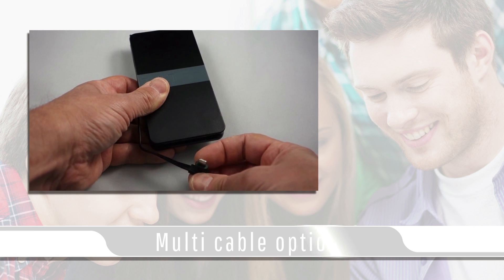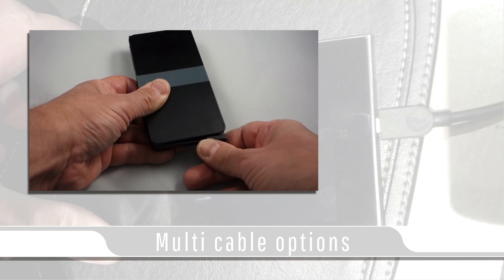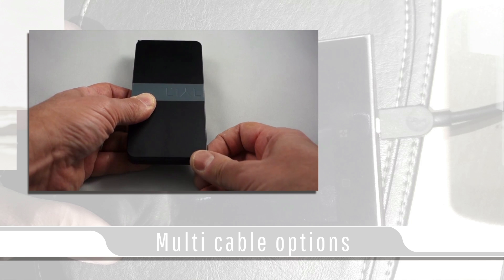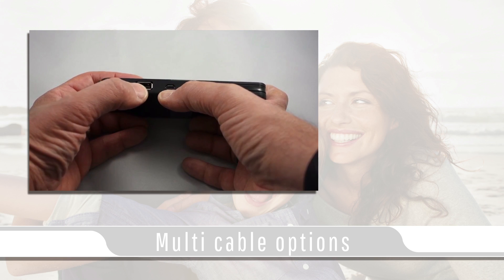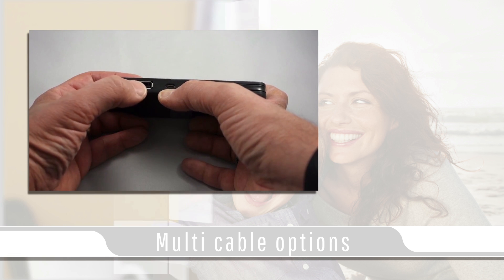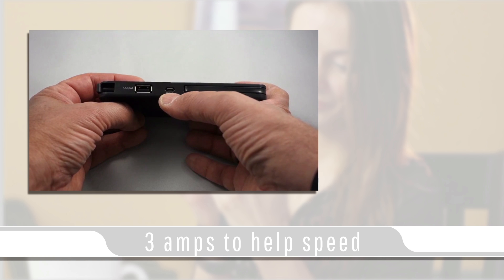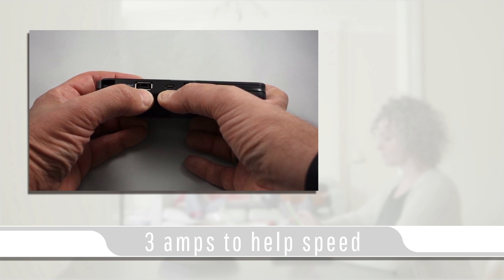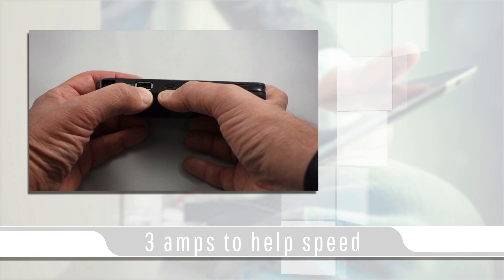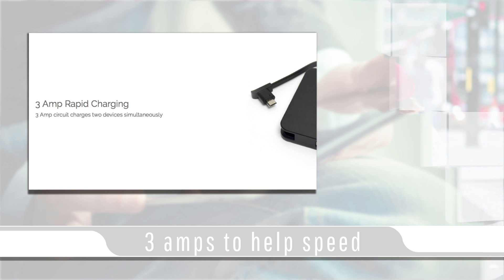What makes this battery pack special is its built-in multi-cable options for Apple's Lightning connector and the universal mini USB connector that can be used for Android devices. Also included is a USB port for a third device to be plugged in for charging. The Tilt Energy 5K Plus also has an input mini USB port to recharge the battery pack. A full recharge usually takes up to 6 hours, and this battery pack outputs 3 amps to help speed up the plugged-in device's recharging process.